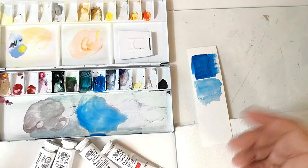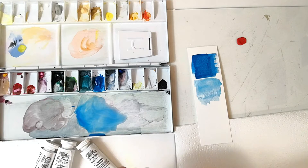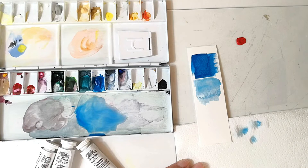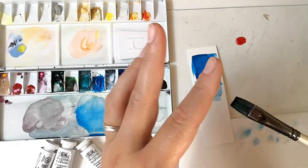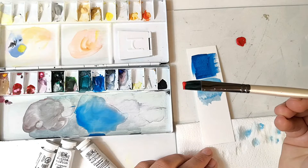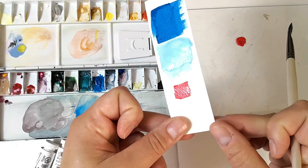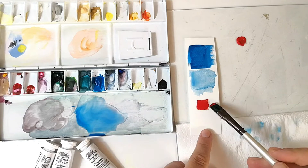Now if you take paint straight from a tube and put it on a surface, you can choose not to use any water at all. You clean your brush, dab it on a paper towel to remove all excess water — your brush is pretty much dry — and if you take a bit of paint and put it on your brush, you can put it on the paper and have a completely opaque effect. It is not transparent at all; it has completely covered the paper. That's the full consistency of gouache.